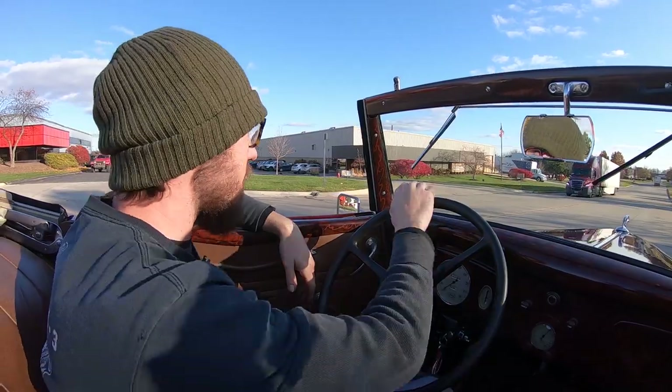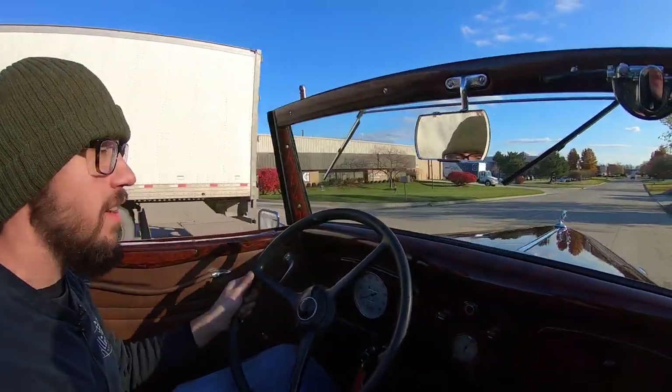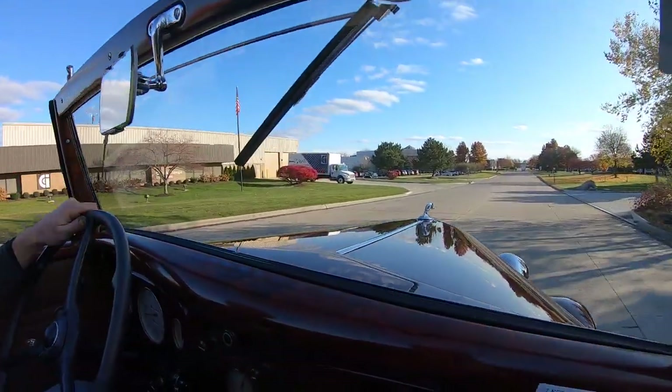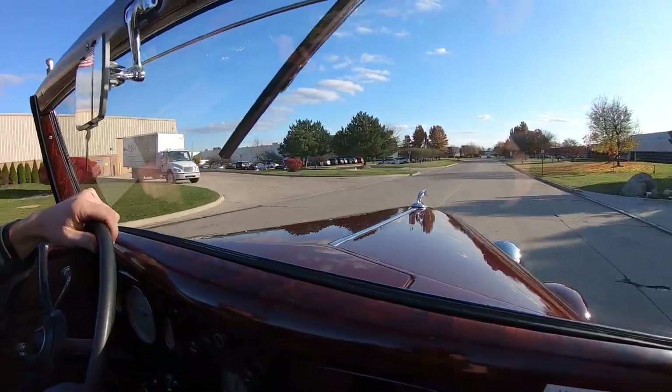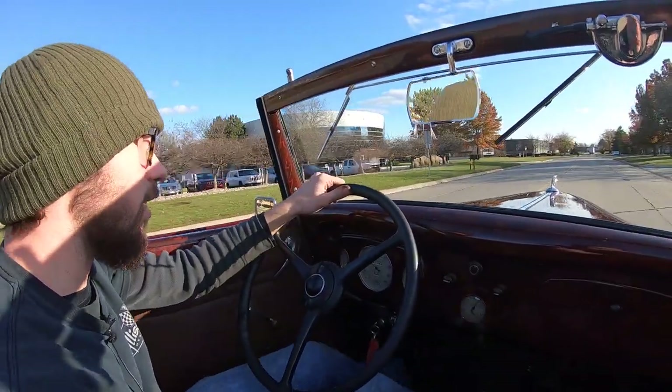All right guys, we've got this '34 out on this nice brisk morning. This thing has got all kinds of pickup. This is an 85-horse model flathead, 221 — a 1935 model engine in a 1934 model car. Very close, and it's disguised very well.